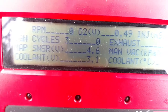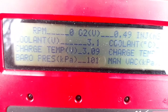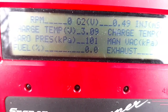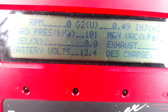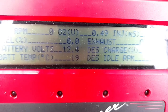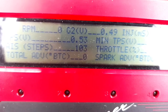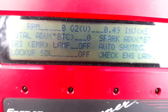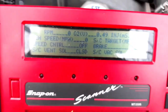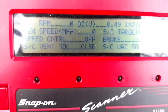MAP sensor, coolant voltage, coolant degrees, air volt, air temp voltage, fuel percent — I'm not sure if that's fuel trim, I think that might be what that is. Battery volts, battery temp, desired idle RPM, throttle position, timing advance, spark advance. Yeah, I was actually surprised this thing gives you that much information on this old of a vehicle.